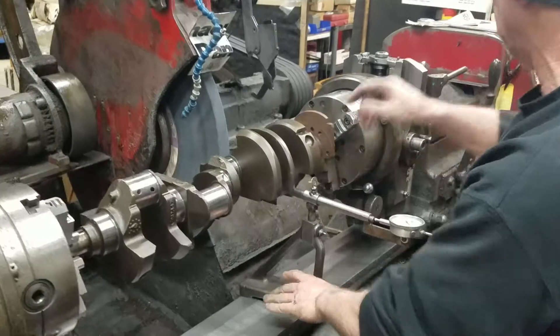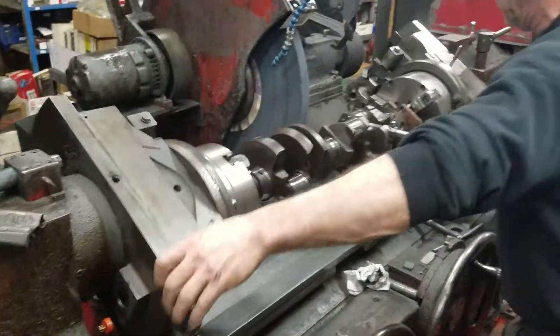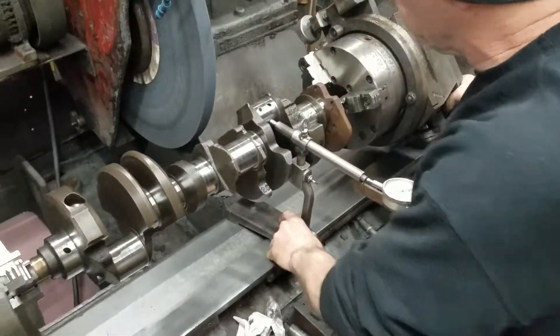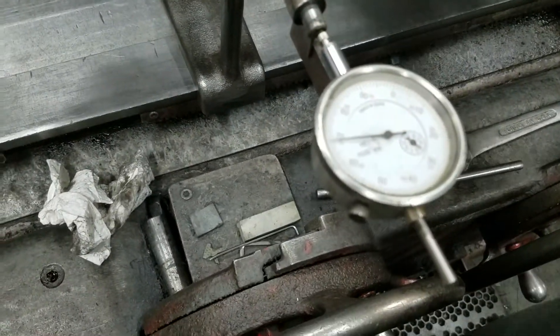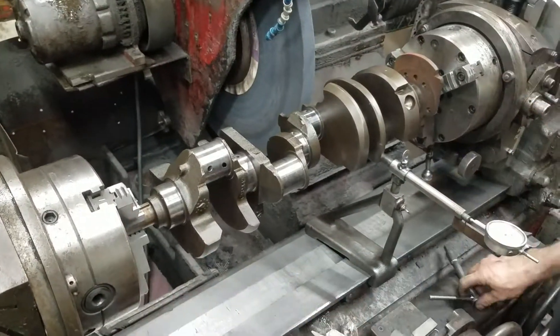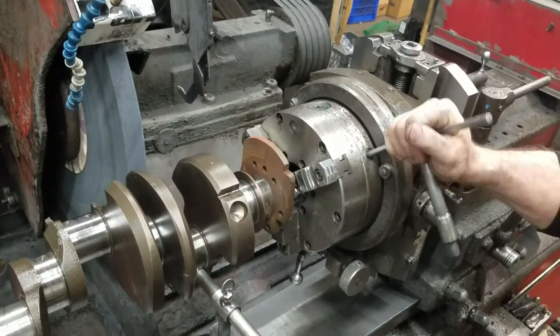Set it about middle travel. We're going to set the index first. We're going to bring it towards us — it's way out. We set zero, then turn it towards us a half turn. There's 100... there's 170. We're going to cut that in half.